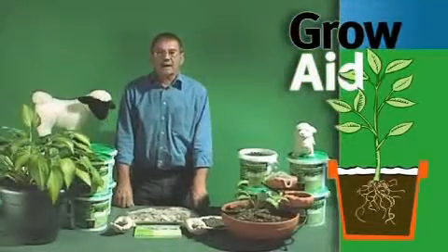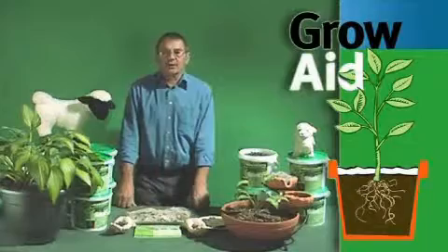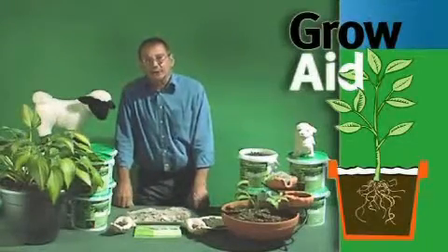Hi, my name is Brian Gillard. I have a company called GrowAid and we make slug gum.